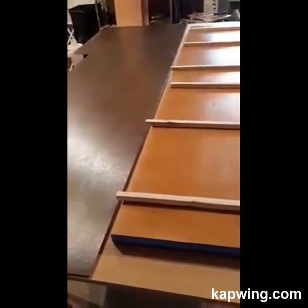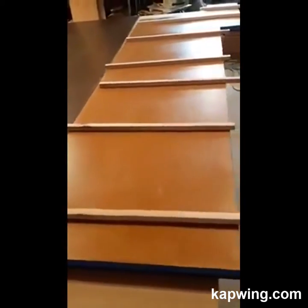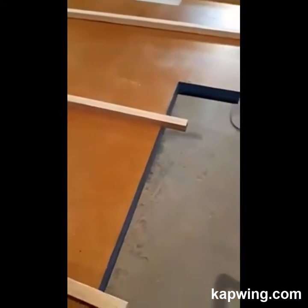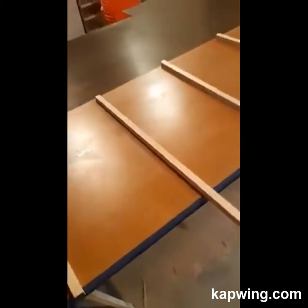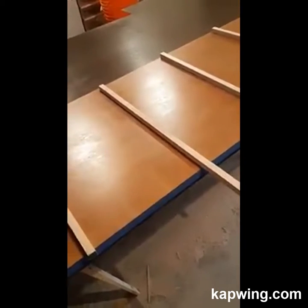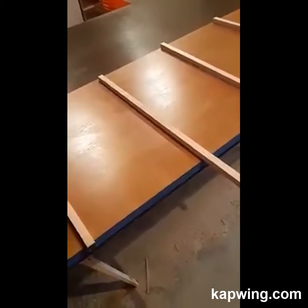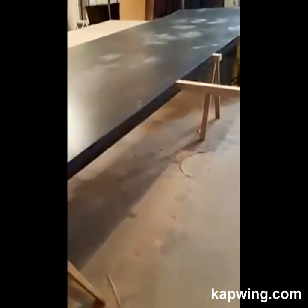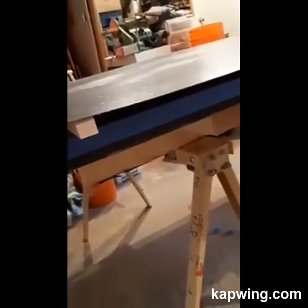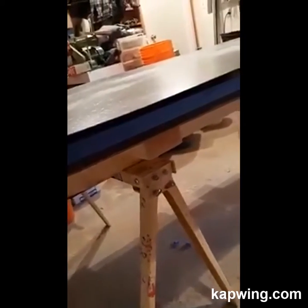I've got two coats of contact cement on both the arborite and the countertop itself. The spacers on there will keep the arborite from actually touching, because as soon as it touches it's going to be stuck. I have to make sure it's all placed correctly first, then go from there. I've got the arborite on top now with those little spacers just underneath.